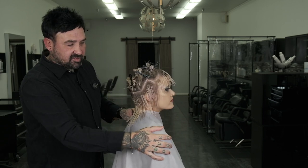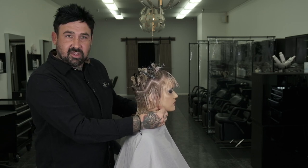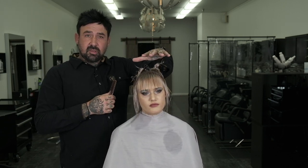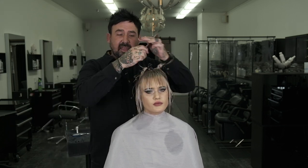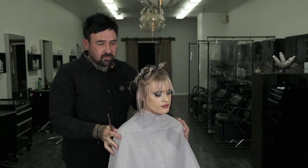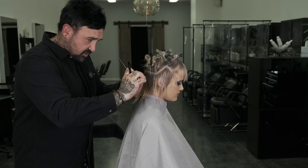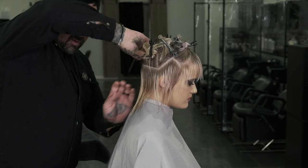From there, we'll move to the sides. The sides will be cut short as well, keeping a little bit of this length here. When we work to the top, I'm going to be cutting this section with round layers. This bang in the front will be a little bit more blunt, allowing the layers to kind of hang over it softly. And then the last section will be the back — this will hug right below the occipital bone.